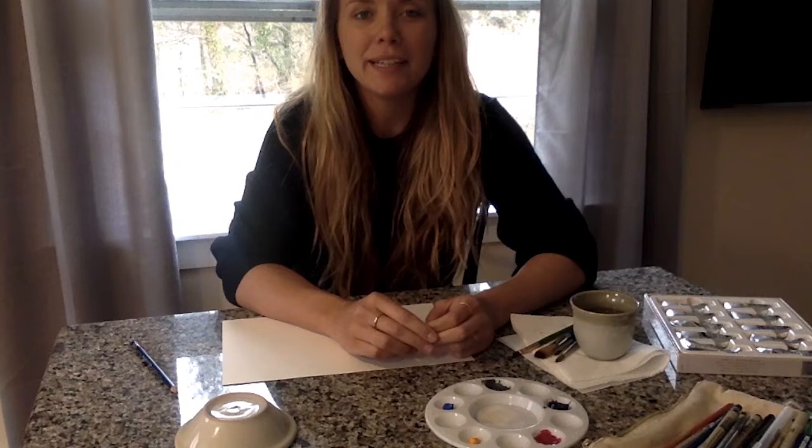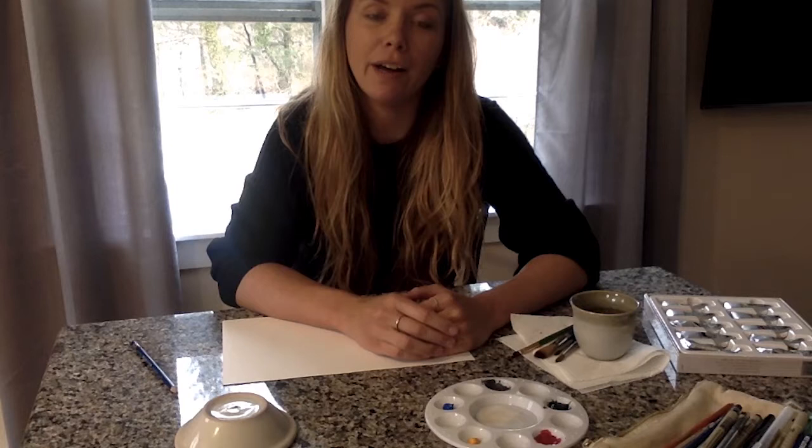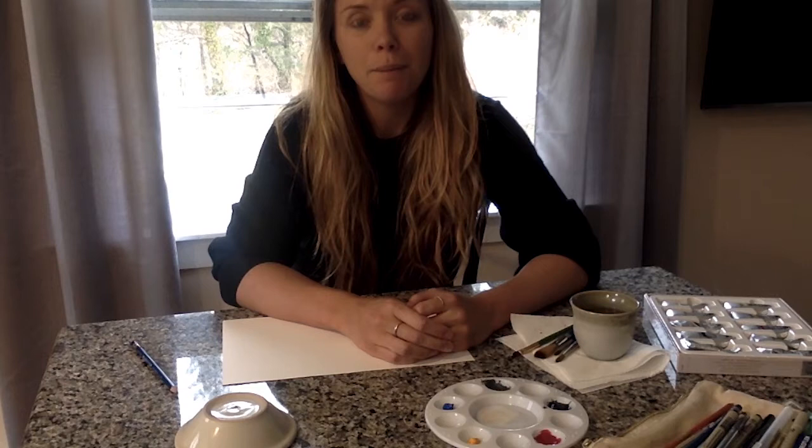Hi, my name's Emily, and I work as an art therapist. Today I wanted to share with you guys a simple project you can do at home to express yourself creatively. Today we're going to be working on an abstract painting project using geometric shapes. But before we begin, I wanted to check in and see how everyone's doing today. How are you guys feeling?